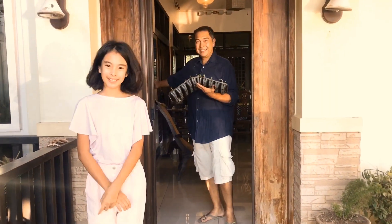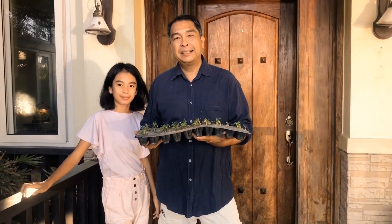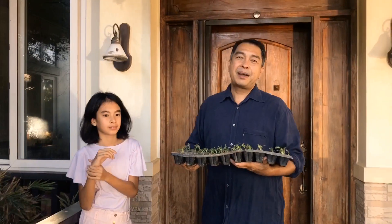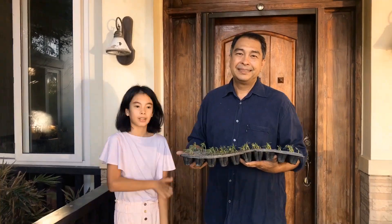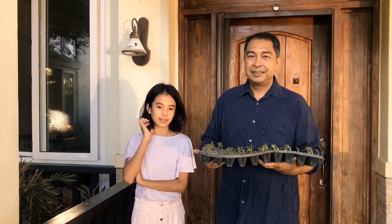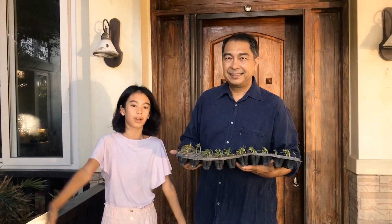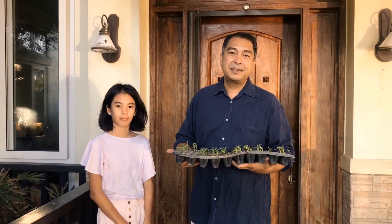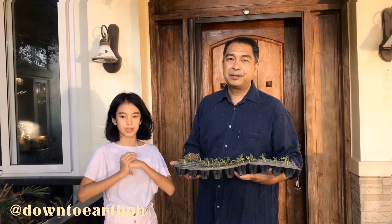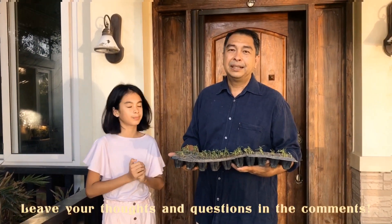Thank you so much for watching today's video. We hope you enjoyed it! For more tips on how to do a backyard garden, subscribe and go check out our website — everything is linked down below. You can also find products at downtoearth.com or Flower Depot. If you have any other questions, please send us a message — we're on Instagram at Down to Earth PH. Leave your comments below, we'd love to hear from you. Until our next video!